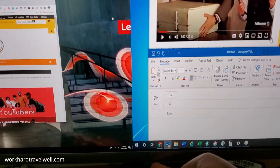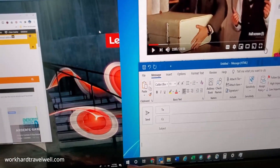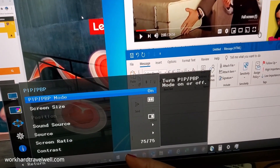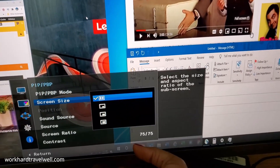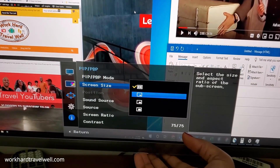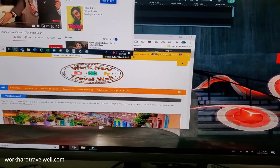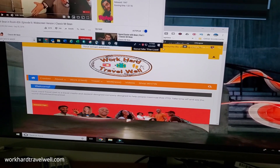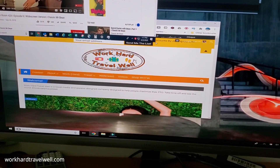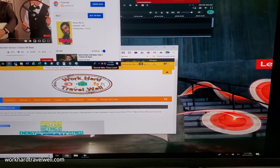Now I will show you the picture-in-picture. You would choose the screen size — that's why it's basically side by side right now. You could do picture-in-picture. So here we have the HP at the top, kind of limited to just this top corner, and then everything on the right is the Lenovo computer.